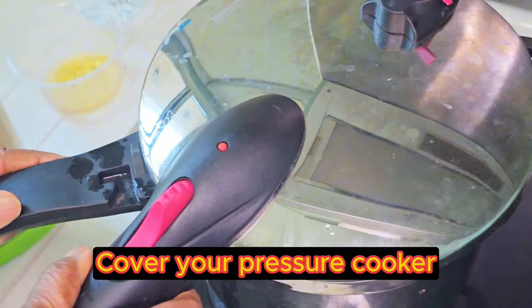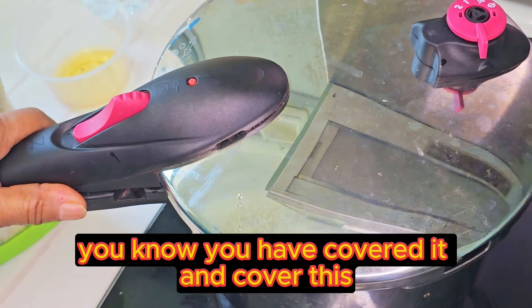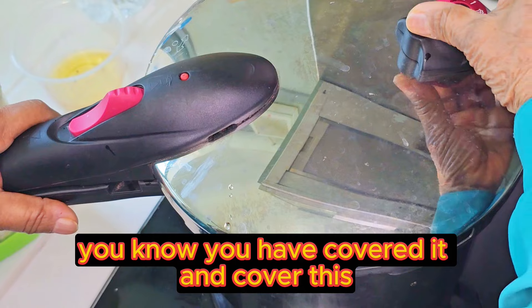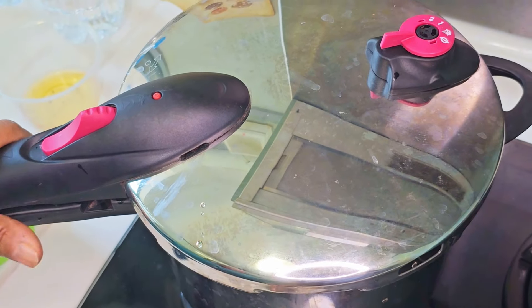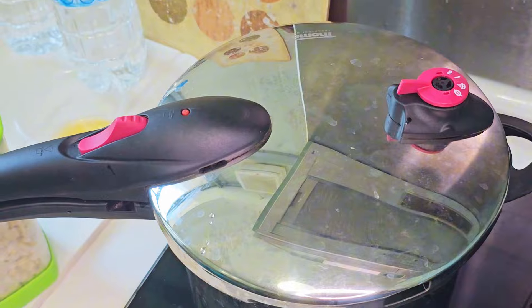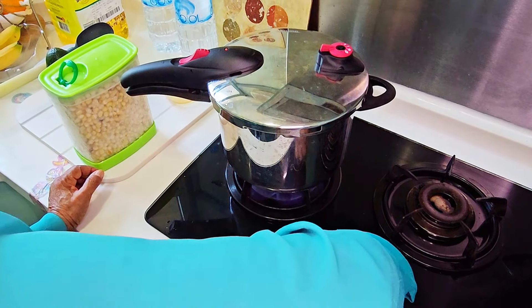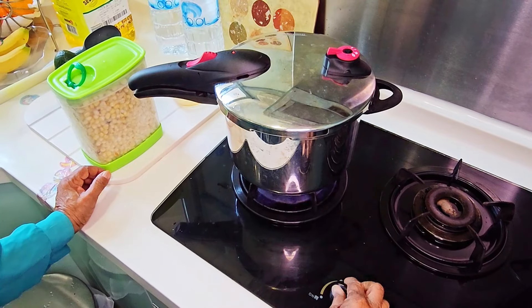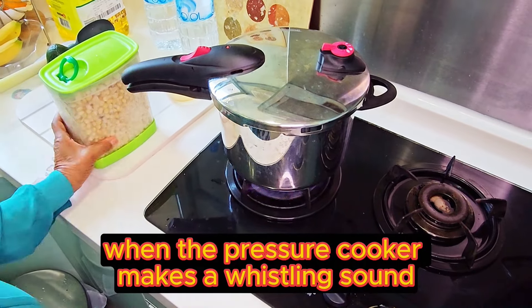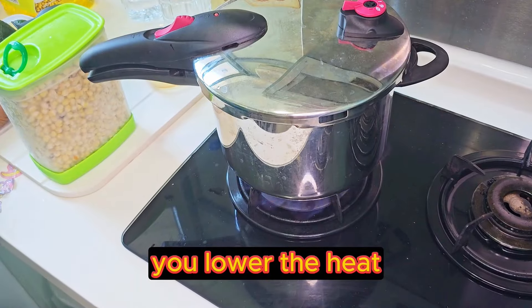Cover your pressure cooker. Once it clicks, you know you have covered it. And cover this. When the pressure cooker makes a whistling sound, lower the heat.